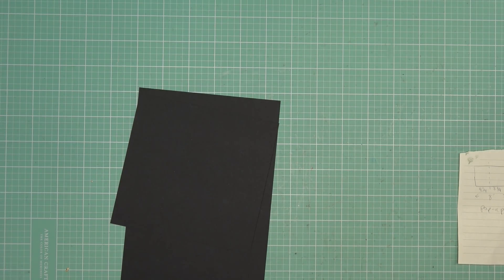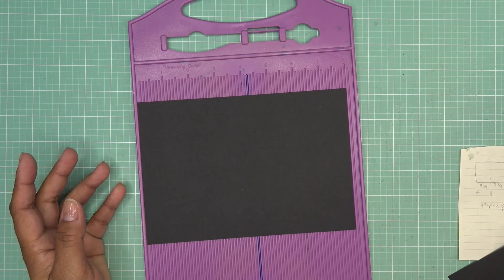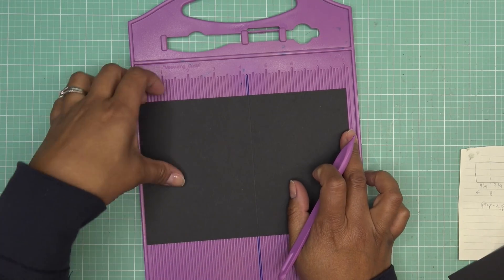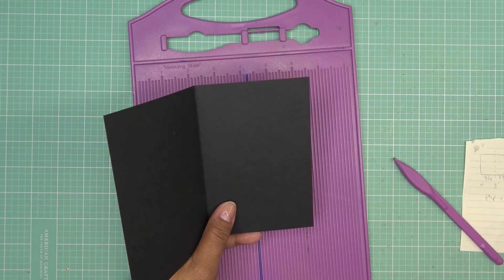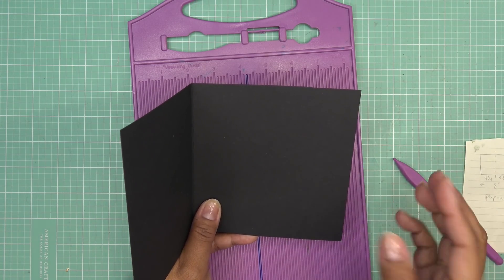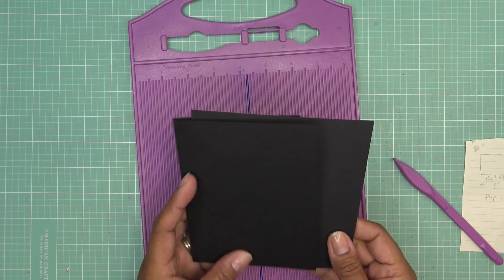I'm going to do some mats and layers on the inside part, just to have more character. On the bigger piece — it's five and a half by eight — on the eight-inch side, we're still going to score it at four and a quarter. That's going to leave a piece on the backside that's a little smaller. You can see this piece is obviously smaller than this piece. Once this is all folded and stuck in here, it's going to make the whole card four and a quarter by five and a half.